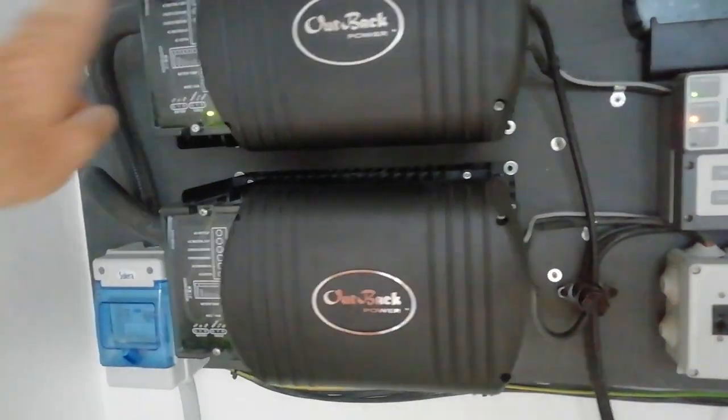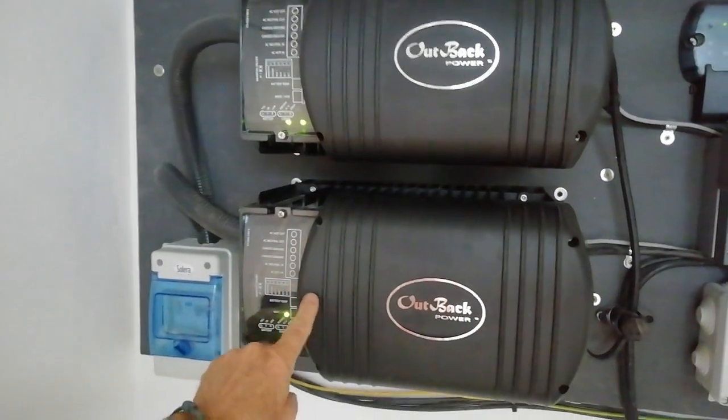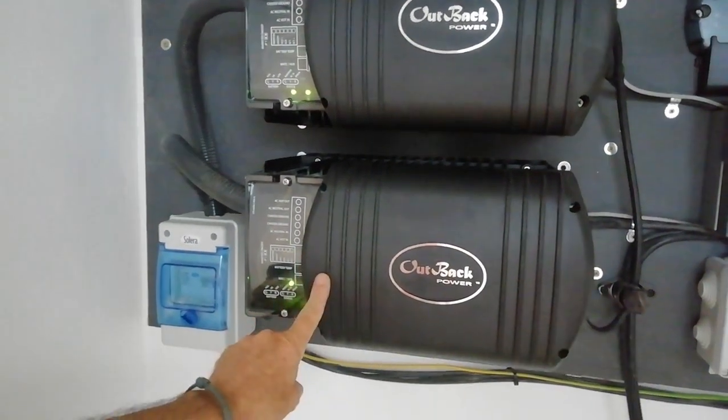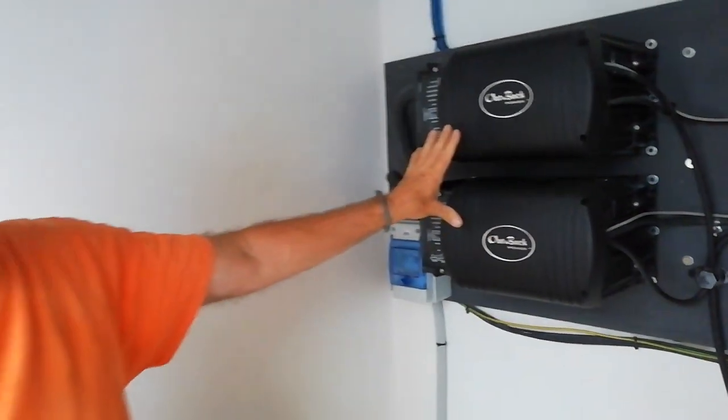Now the way this works — this is all Outback gear — is that this is the master and it will run the first 3kW, and if need be it will call up the slave, which is another 3kW. So total 6kW with up to about 7.5kW peak.